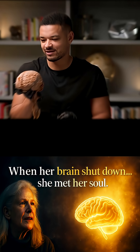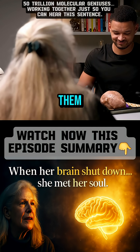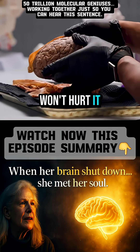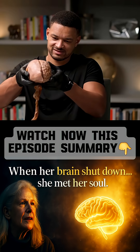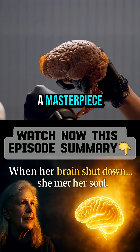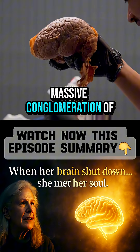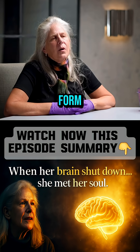It's so crazy that every single person listening right now has one of these and is processing my voice. Our design, such a masterpiece — we are this massive conglomeration of 50 trillion molecular geniuses making up our form.